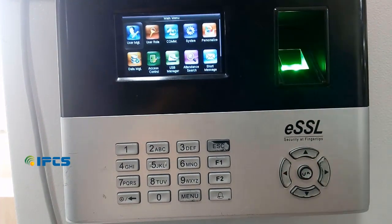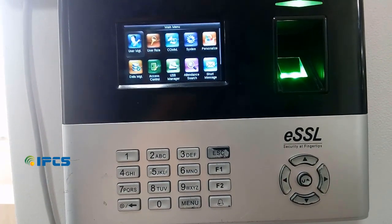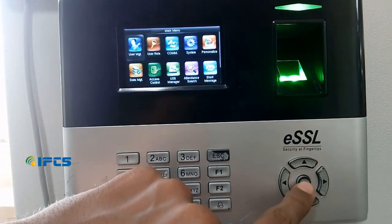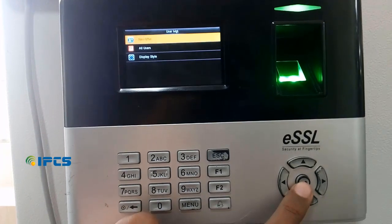On the menu, select user management, then click OK. In user management, select new user and click OK.